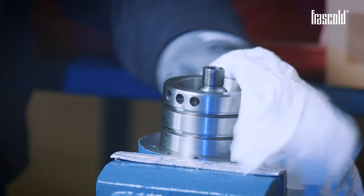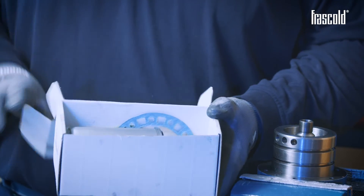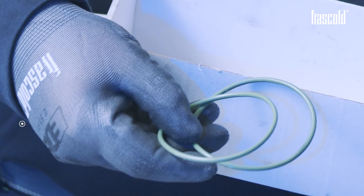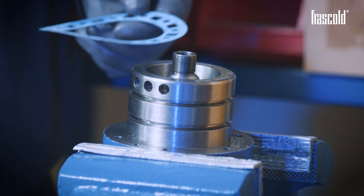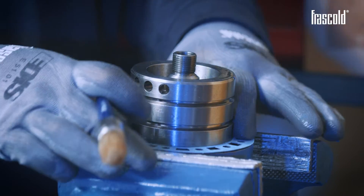Clean the residues using a cloth and some alcohol. Take the new oil filter kit and check that it contains: the filter, the gasket, and two O-rings. First of all, insert the new gasket and the two new O-rings in place of the ones previously removed, applying a light coat of oil on them beforehand.